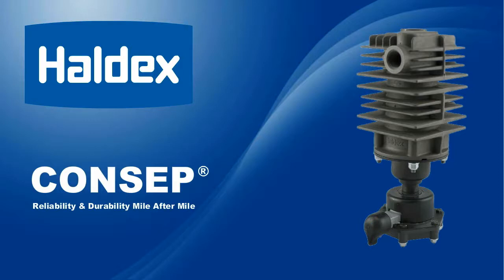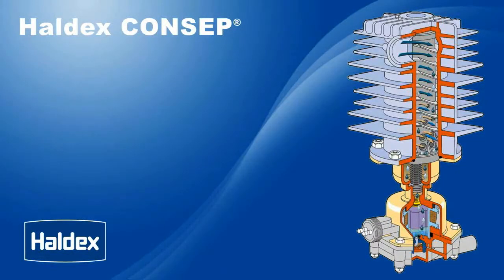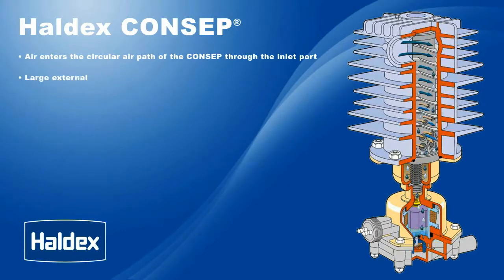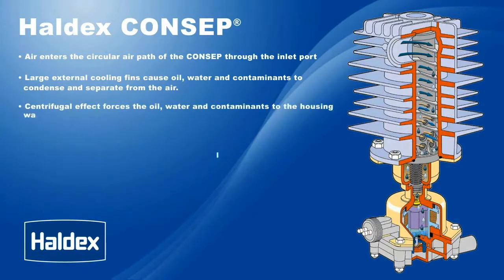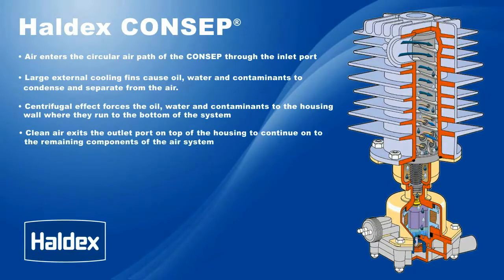And now, here are just some features and benefits of the Haldex Concept condenser separator. Air enters the circular air path of the Concept through the side inlet port. Large external cooling fins cause oil, water, and contaminants to condense and separate from the air. Centrifugal effect forces the oil, water, and contaminants to the housing wall where they run to the bottom of the system. Clean air exits the outlet port on top of the housing to continue on to the remaining components of the air system.